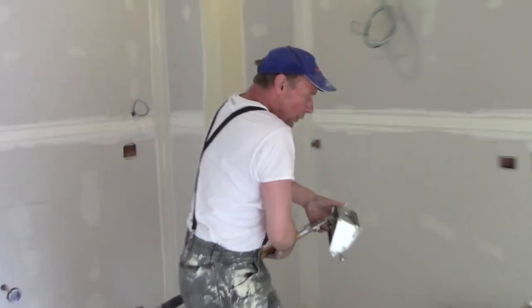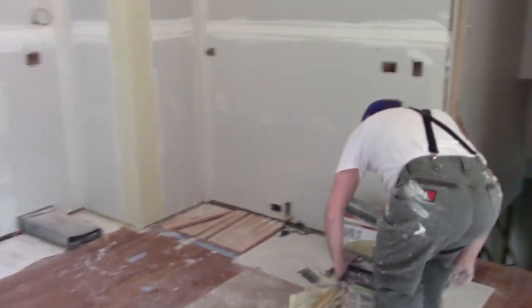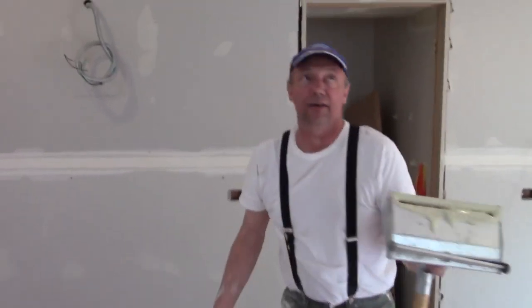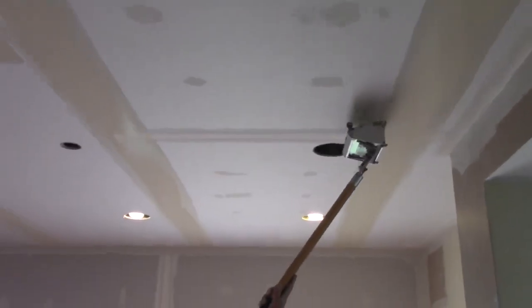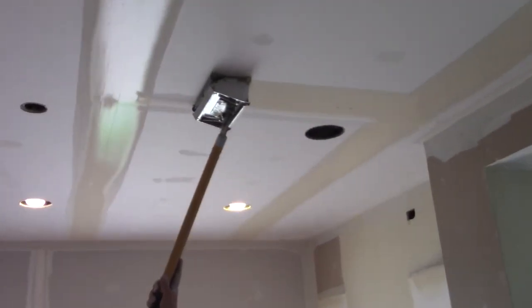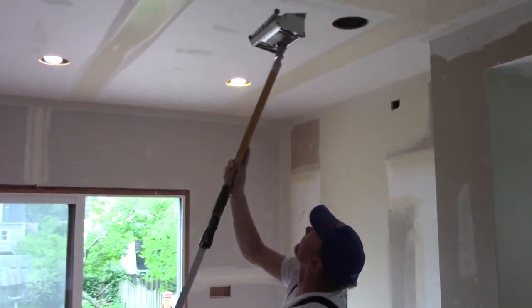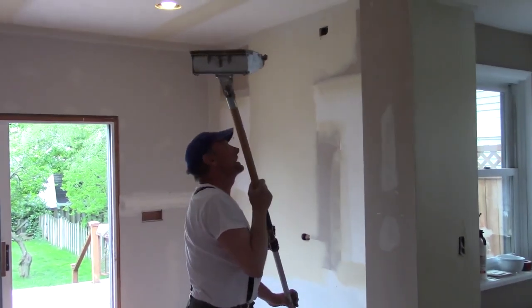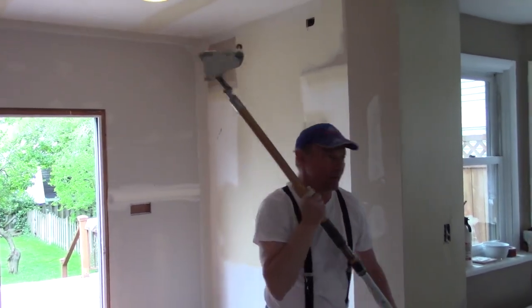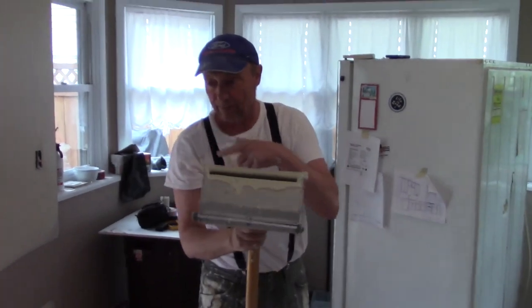Somebody asked me about this Big Man Mud — where do I get it? Apparently you can't get this Big Man Mud in a lot of areas. Canada seems to be one where you can't get it. So I contacted some friends of mine at USG and the rep who supplies the material in Canada. He says Montreal is pretty much the only place you can get the pigmented plus three.